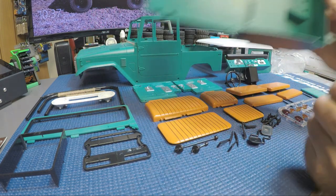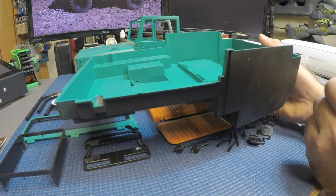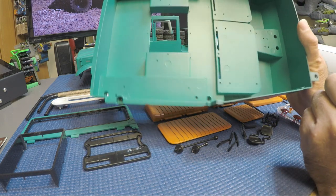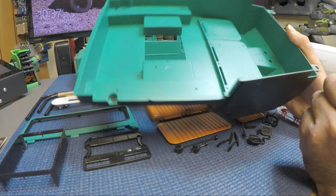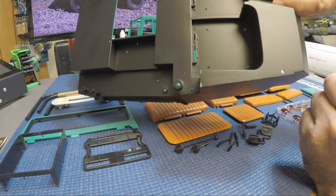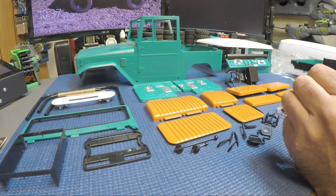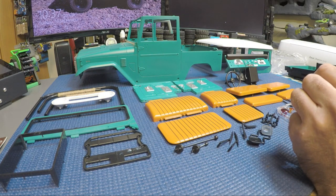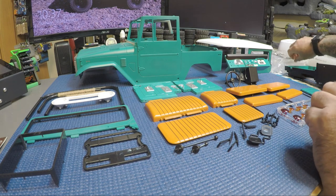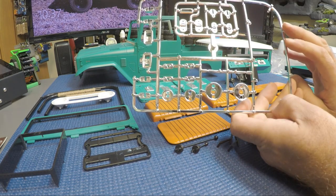Everything fits into the interior tray - it sits this way, back seats are back here, front seats and dashboard up front. I painted all of that in cobalt and put a matte finish on the whole thing. I painted the underside black because it pops up into the main body piece and I wanted the bottom to be black. You also get all your light trim and light buckets.